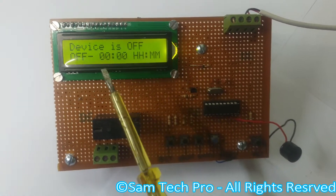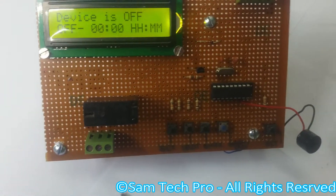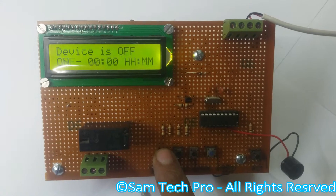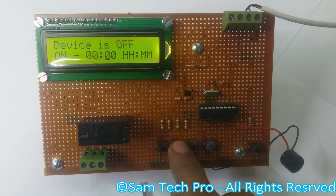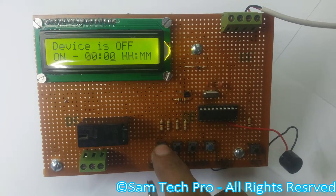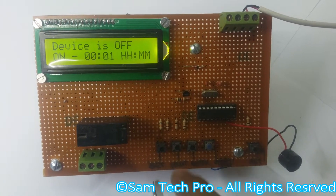Welcome to Samtech Pro. Today we're showing a project that is a programmable timer from which you can set on and off time. This is a set button where you set on and off, and here you select the digits you want to add. After setting, you can press this enter button.